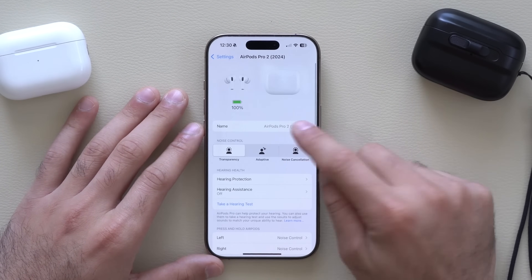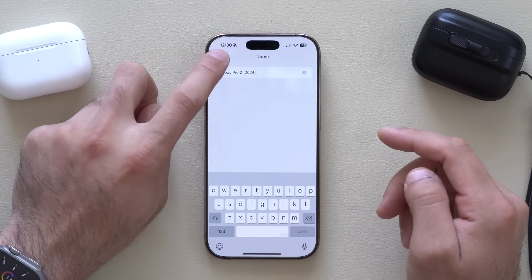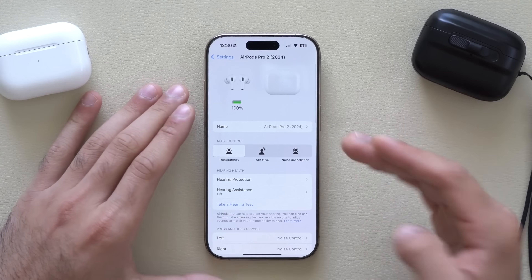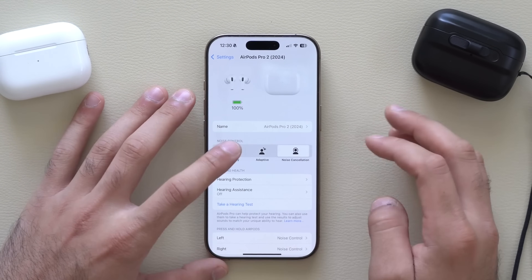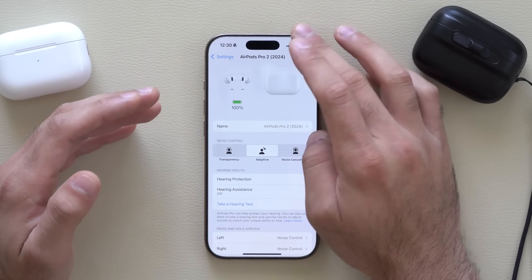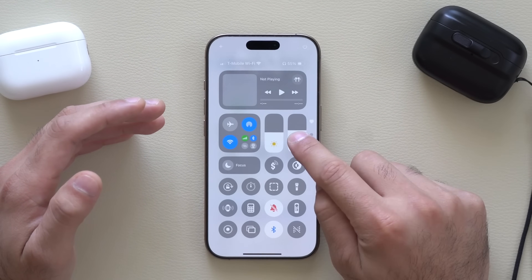We also have this new tab where you can tap in and rename your AirPods — if you have a bunch of AirPods it's a good tip to rename them so you don't get confused. From here you can also select between the different listening modes, and you can do the same from Control Center by long pressing.